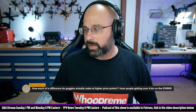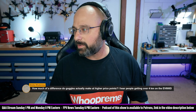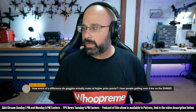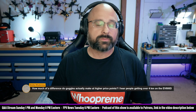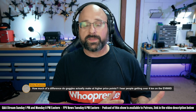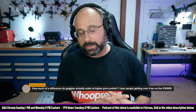Dimitri Kutournoy asks: how much of a difference do goggles actually make at the higher price points? I hear people getting over 4 kilometers in the EV800D. So, when you're talking about higher-priced goggles, you want to separate the goggle from the receiver module — that's the first thing. In the case of the EV800D, the receiver module and the goggle are built in; they're not discrete.